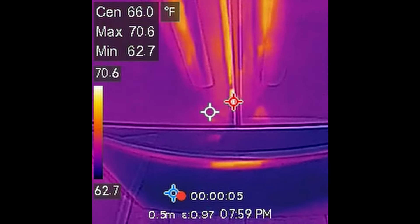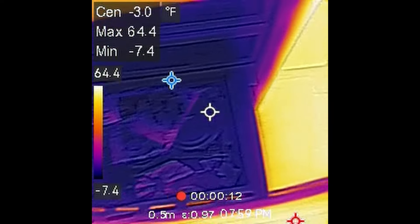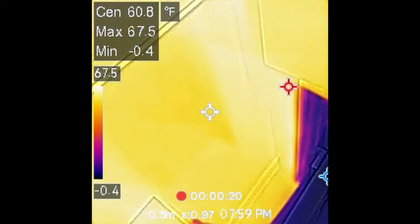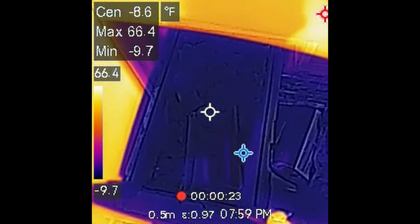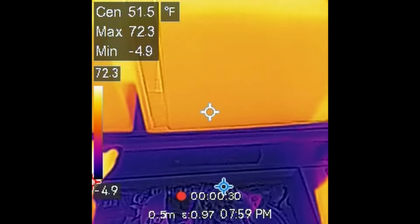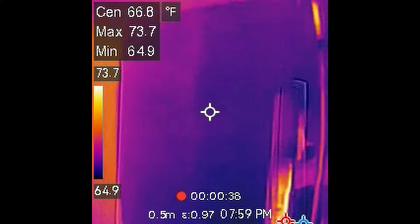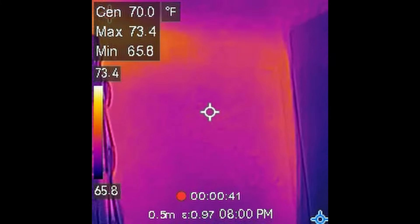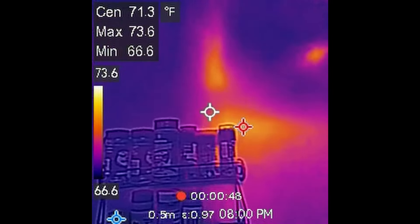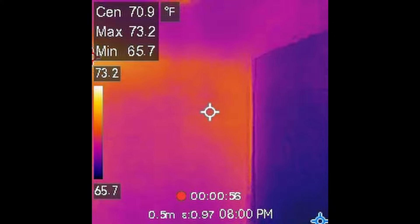I've looked at warm things, but let's look in the freezer at some things that are cold. You can see the big contrast between when the freezer is open and the surrounding area. The ice cubes, as you'd expect, are cold. On the exterior of the refrigerator you can see my reflection in the stainless steel surface. On the wall next to the refrigerator, you can actually see some warm spots — on the other side of that wall is my water heater. You can see some pipes going through the wall and exactly where the furnace is in that corner.